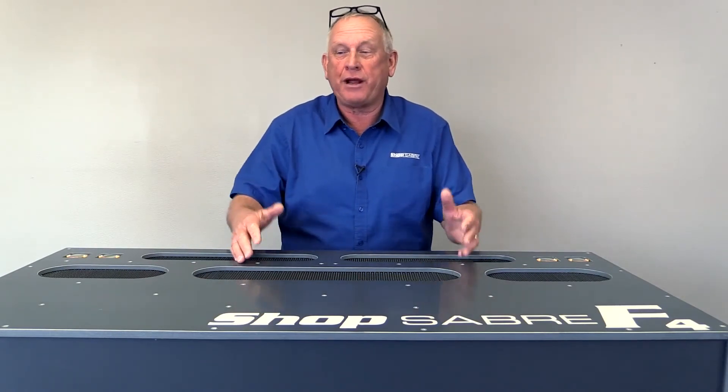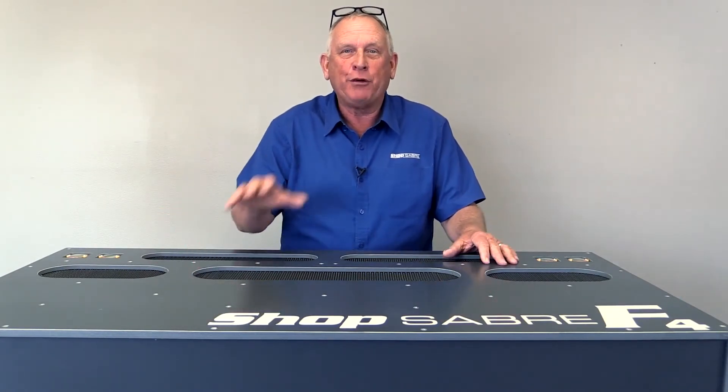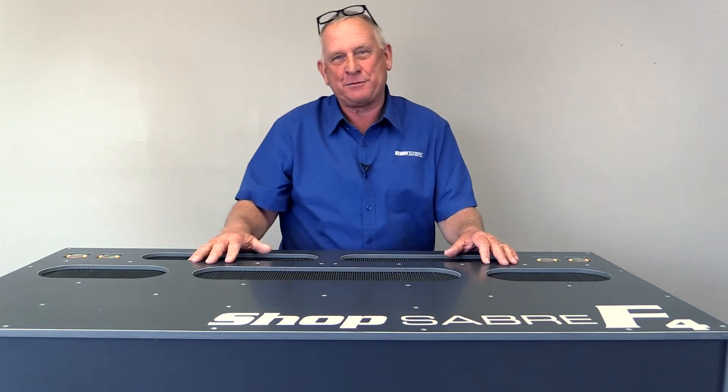I'm Bob Alsop with ShopSaber CNC. Around here they call me Router Bob. I want to introduce you to the ShopSaber F4 vacuum system.